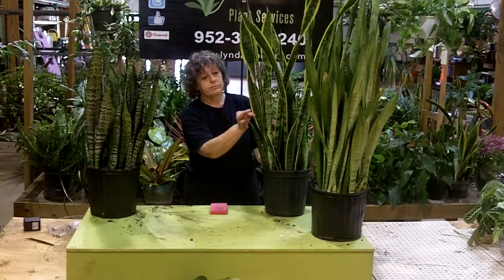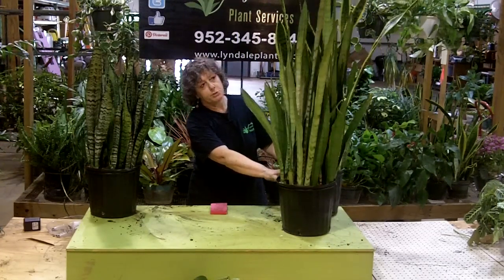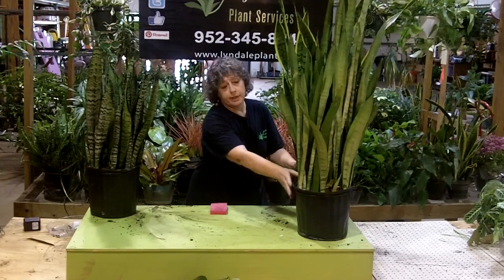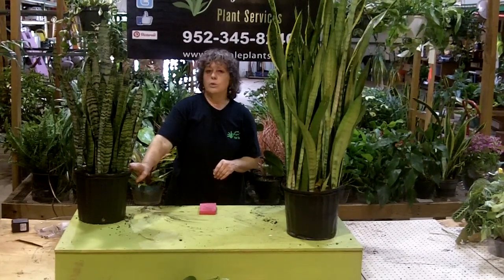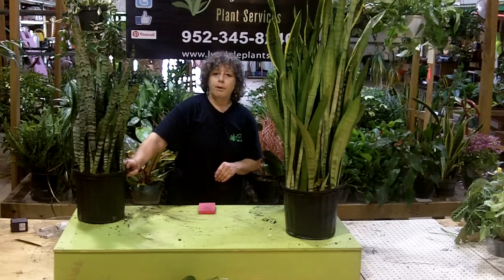It's got the yellow margins. This is the silver one. It's much paler, easier to burn in hot sun. A lot of people think you can't burn a snake plant or a Sansevieria, but you can. If this one got dry in the sun, it would burn. And this one is the darker one. This is Zalanica. It's got beautiful green upon green markings.